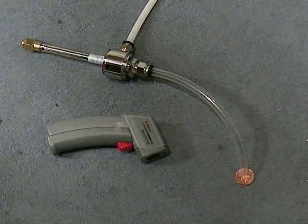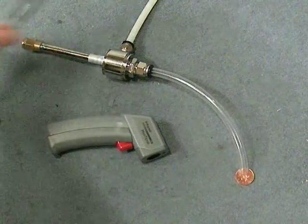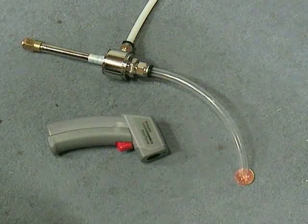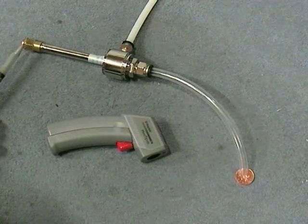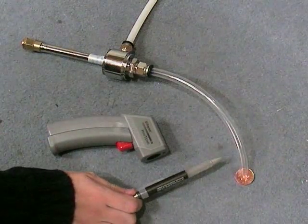What we have here is a vortex tube. We've got one inlet pipe which is 80 to 100 psi of compressed air. We've got two outlet pipes — one with hot air coming out and one with cold air coming out.